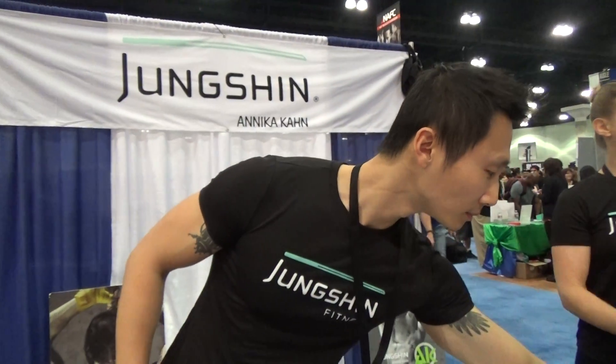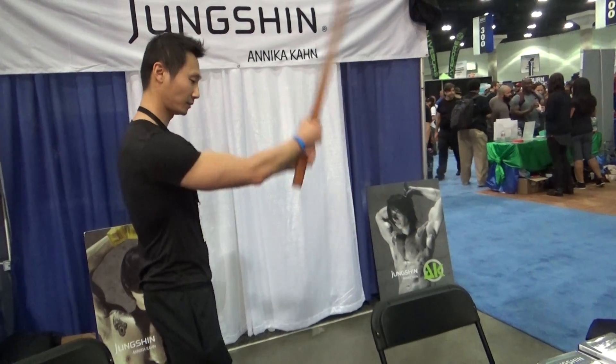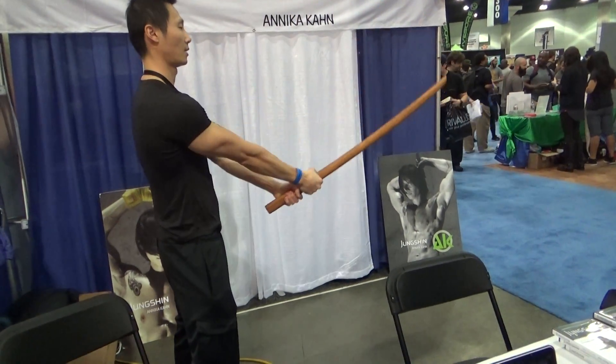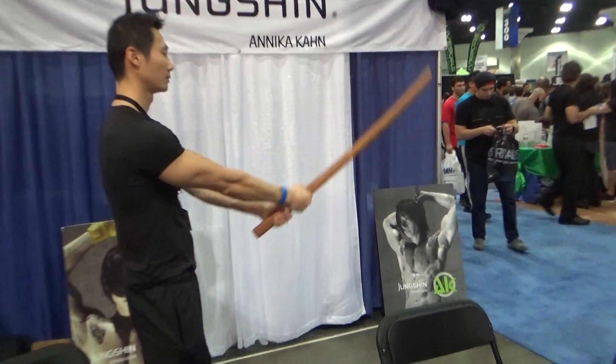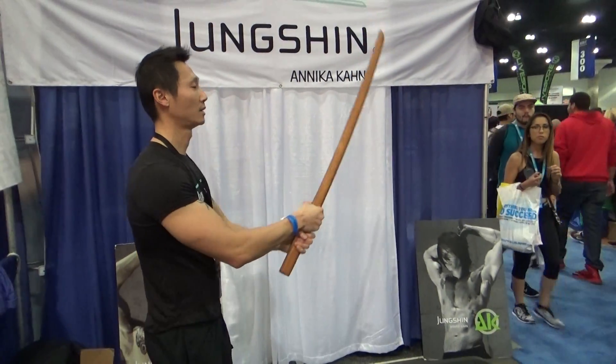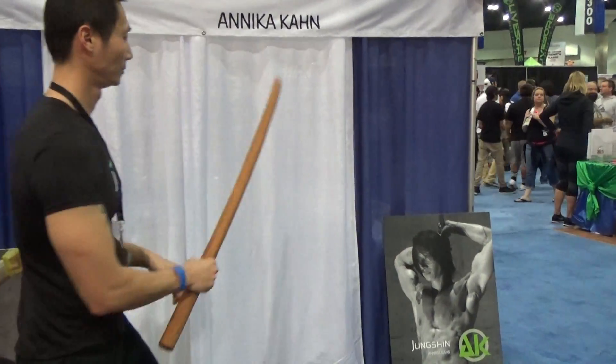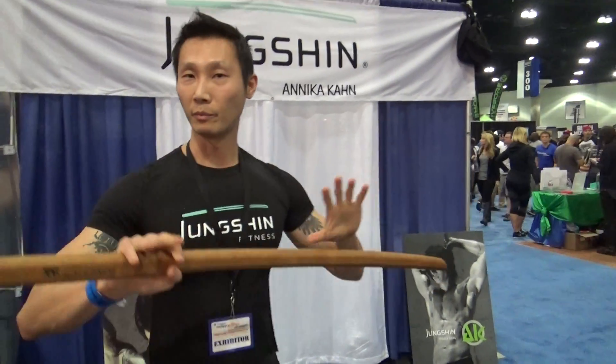We're going to start doing the fighting. So for the long sword, we have basic hooks, strikes. And then you combine it with a lot of different traditional exercise formats to make it more biometric based.